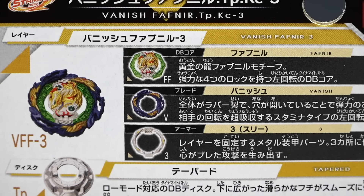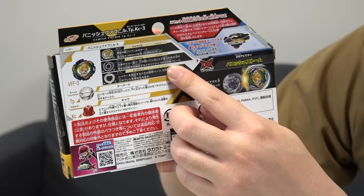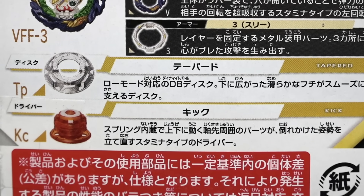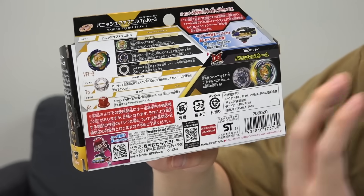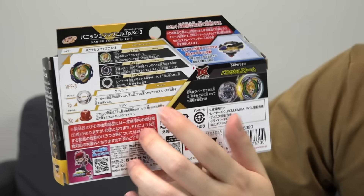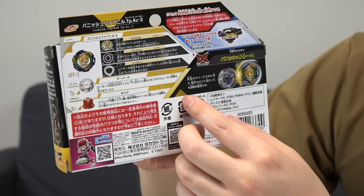For the blade, we got Vanish — that is like the most special part basically, and we're super excited to see that. Three armor, which is really cool — it does play a part in the combo as well. For the disc, we get Tapered. And the super cool driver is Kick. In our BBG talks, we didn't really know what the Kick driver entailed. We only saw the top view of it, and now in the anime you get to see what the bottom is like as well. So the entire combo is brand new. Everything's new. No reused parts here.